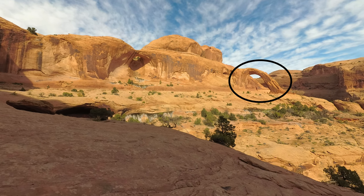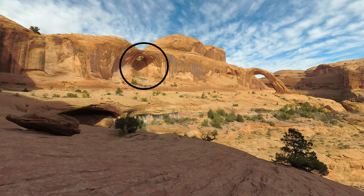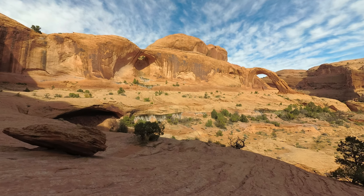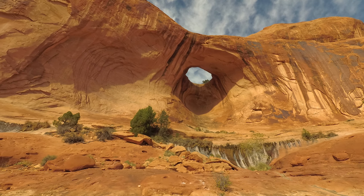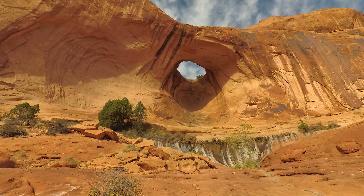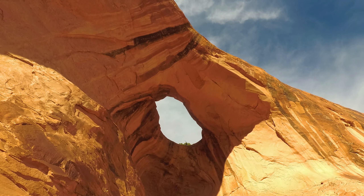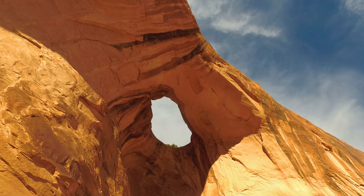Views of Corona Arch can be seen in the distance. There are also views of another large arch called Bowtie Arch. Bowtie Arch is located high above on a sandstone cliff to your left. It is like a pothole with a bottom carved out of it. It's possible to walk under it and look up toward the sky.